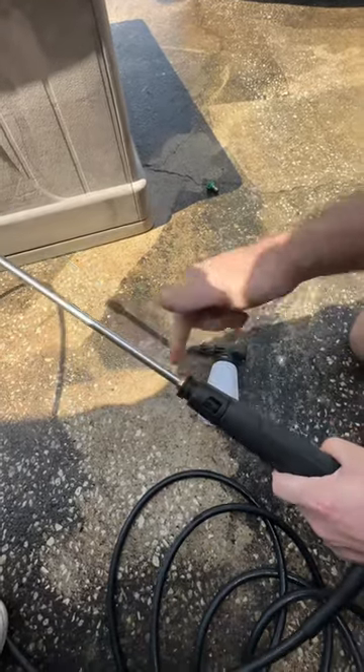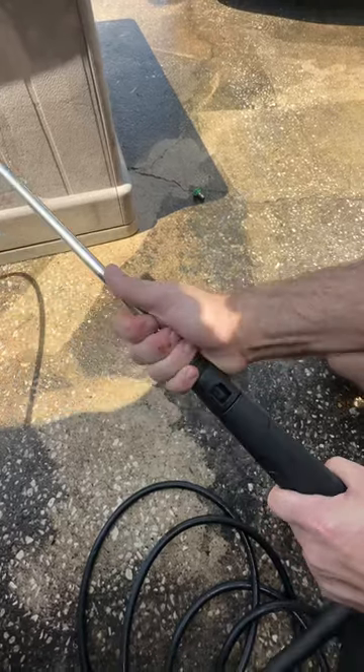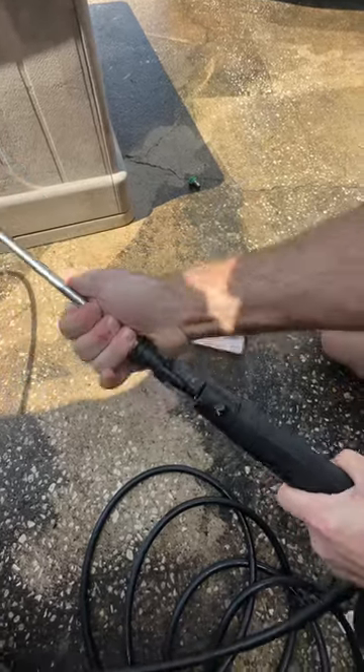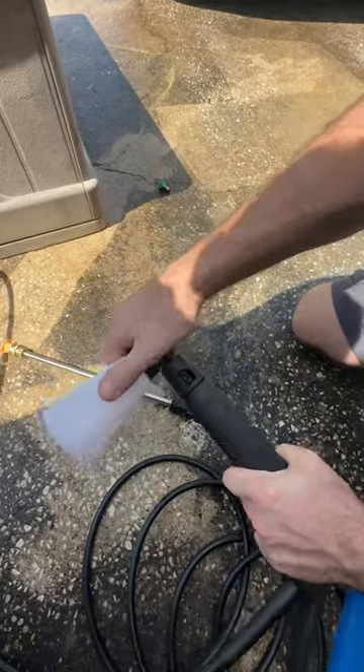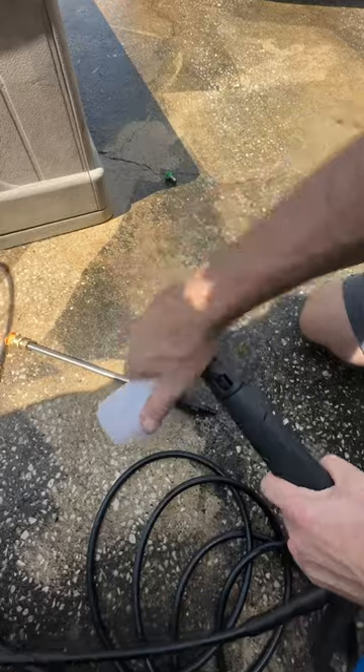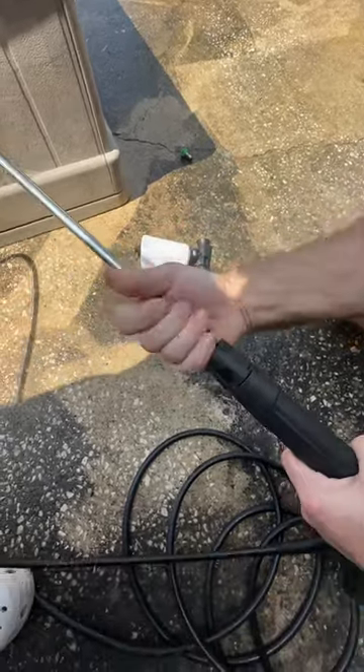This is how you add your soap container to your wand. You push this in and twist it and this slides out. Then you push this in and twist it and it's good to go. You just go back the other way when you're ready to pressure wash again.